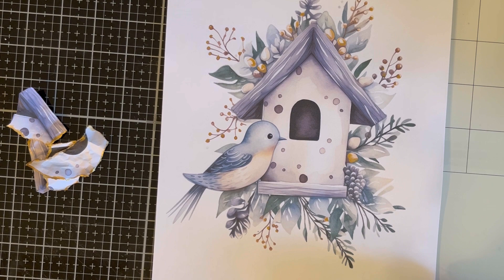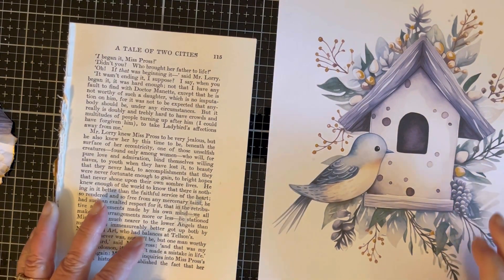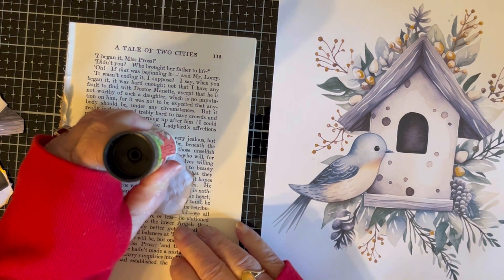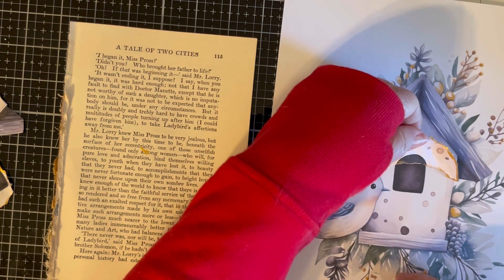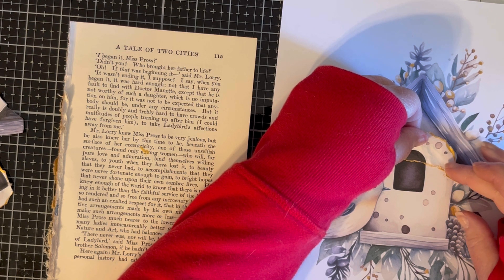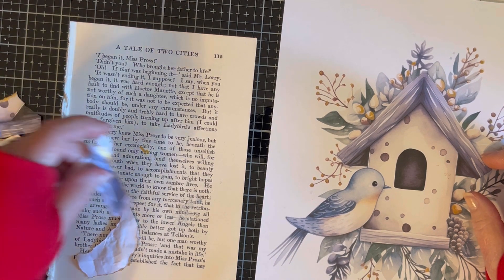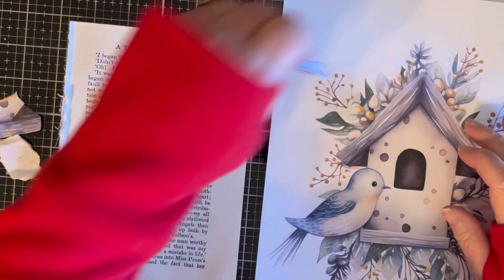Now let's see if we can put this back together and make something out of it. I'm going to use my glue stick because that will give me some play-around time to make sure that I get everything all lined back up. I'm going to start with the little hole in the middle. Maybe I should start with the roof — I'm starting to get nervous already. Alright, so I think this piece goes here. Let's put that down.